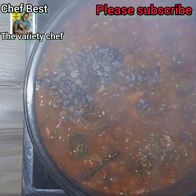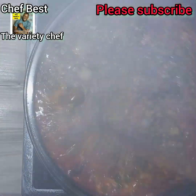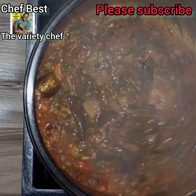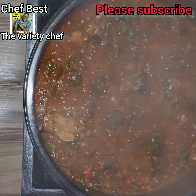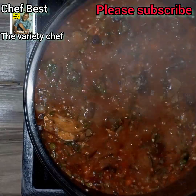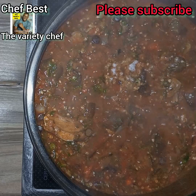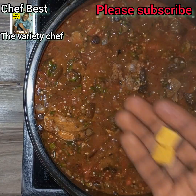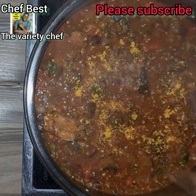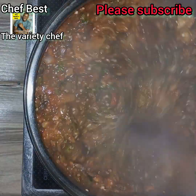I added my locust beans and stirred everything to mix in well. If you find that your soup is kind of thick, you can add a little more water. Then I added some salt — make sure you don't add too much — and then added the seasoning cube. Stir everything thoroughly.